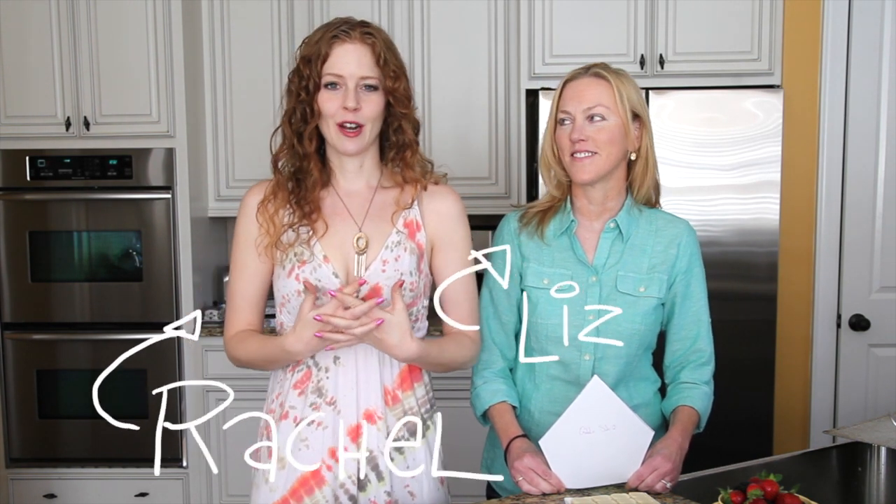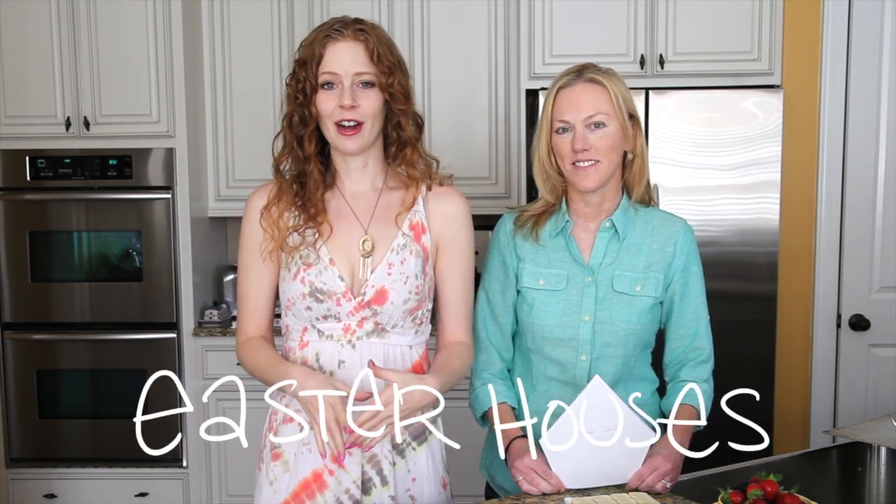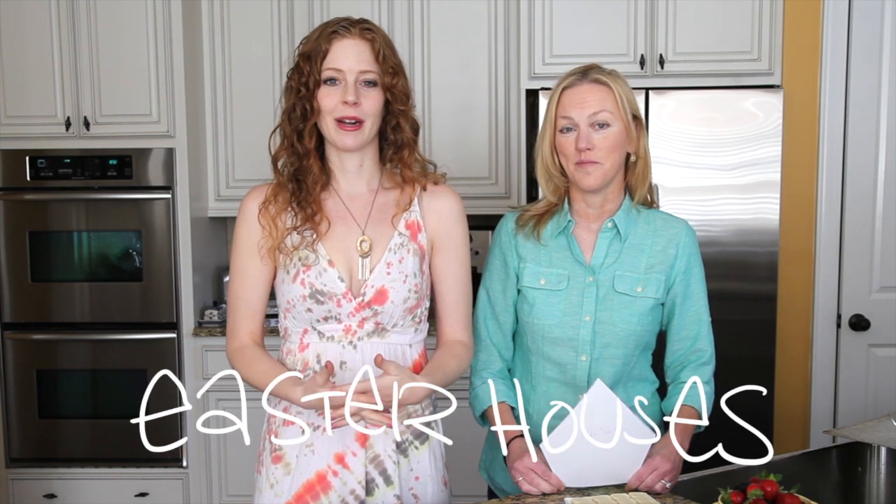Hey guys, welcome to another episode of the Pescatarian and the Pig. Today I have my friend Liz with me and she's going to show us how to make Easter houses. These Easter houses are like a gingerbread house but they're made out of sugar cookies and they're made for the event of Easter. So let us know how you make these, Liz.